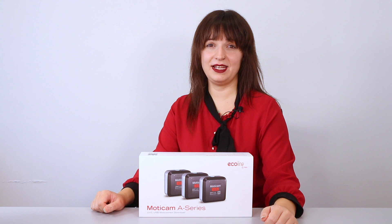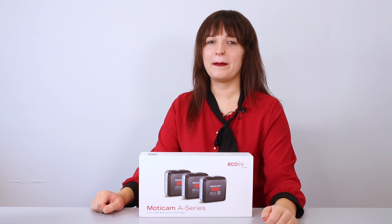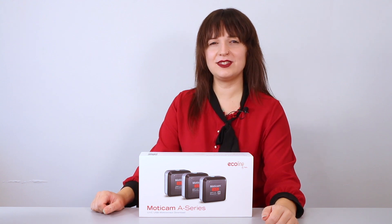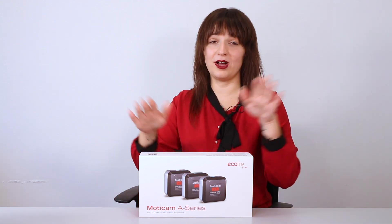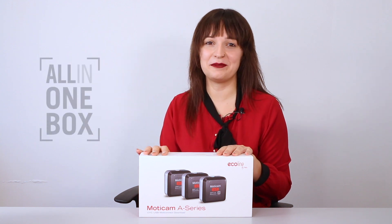If you're wondering what's included inside the box of our Moticam A-Series microscopy cameras, this is the video for you. My name is Chiara from Motic Europe, and today let's find out together what accessories are included and why we call this the all-in-one-box concept.